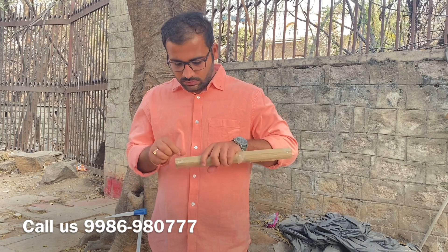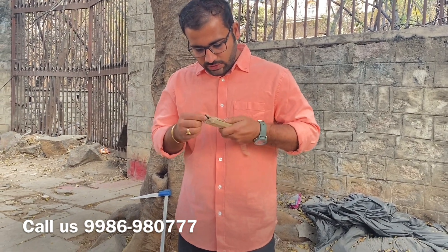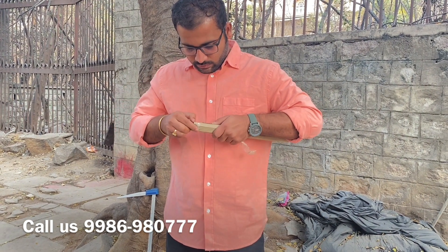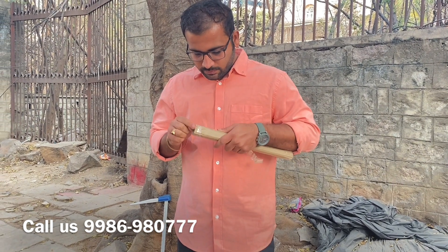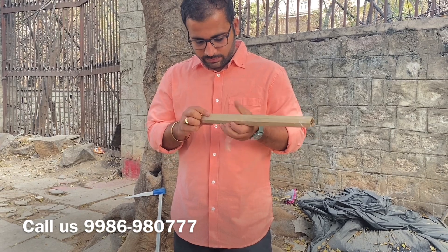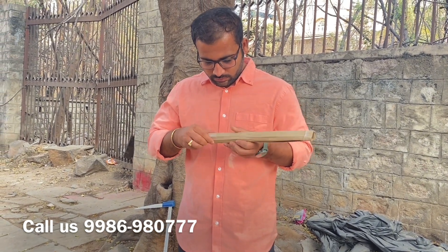First, we want to discuss why the increment borer is necessary. Is it necessary for all farmers? No, this is not required for every farmer, but it is absolutely required for any trader or consultant like me. We need to identify the best seedlings or the best plantation. To do that, we have certain criteria to follow — the growth annual rings, girth pattern, everything.